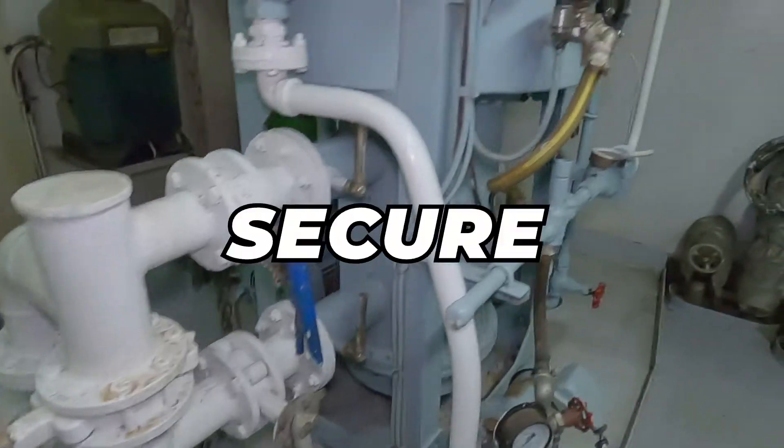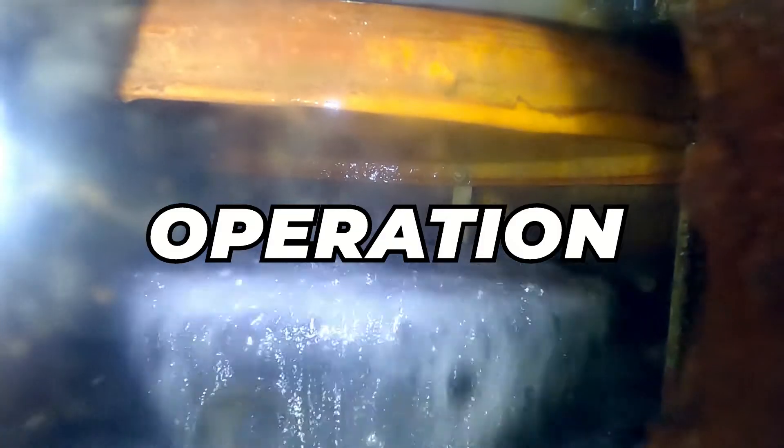In this video, I will demonstrate how to secure an evaporator from its operation. So without wasting any more time, let's proceed to the video.